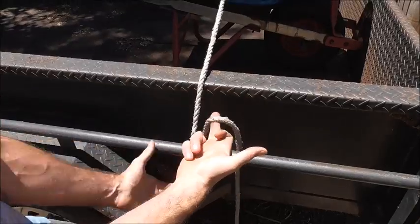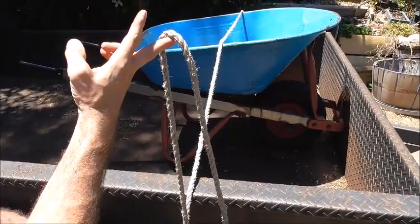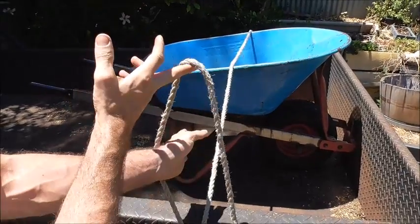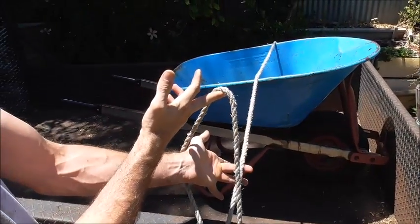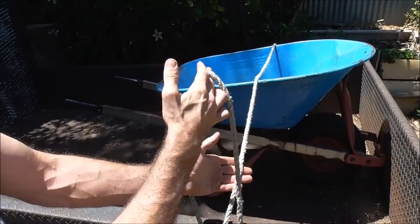Pull up a bight, then stick your left arm through that bight and grab the rope that's behind it, pull this through, and then drop this top bight.